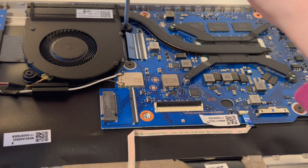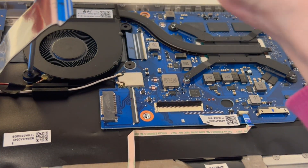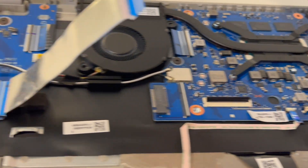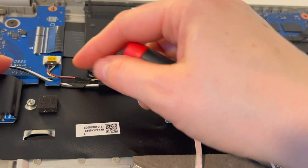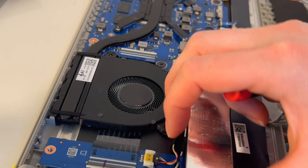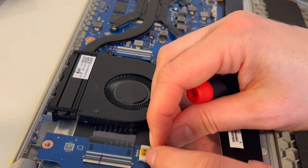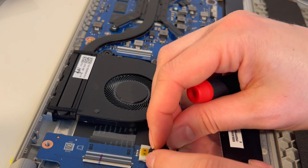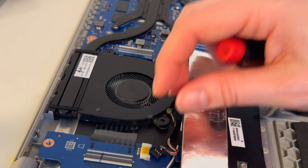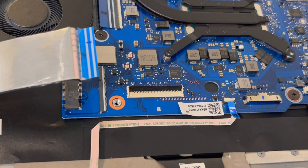Before that, I'm going to take the fan off, because sometimes the fan and heat sink are taped together as a unit, so I find it easier to remove them at the same time. Next, we're going to pull out this cable — grab the tabs on the side. Do not grab just the cords to pull, because you'll often break the plug. Grab the tabs, not the cords.